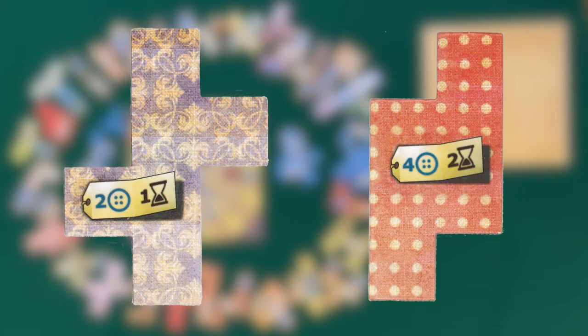Take a moment to look at the patches. Each one is unique, but every patch has a cost in buttons and the time it takes to sew it.